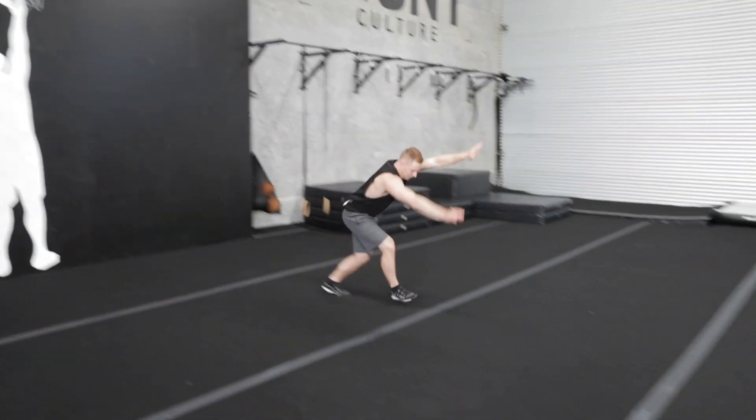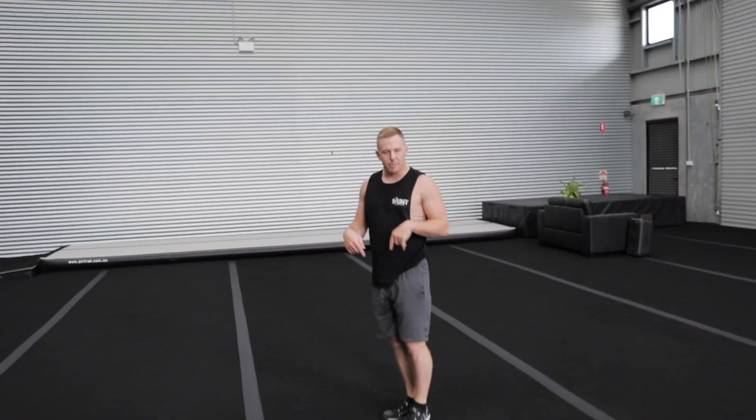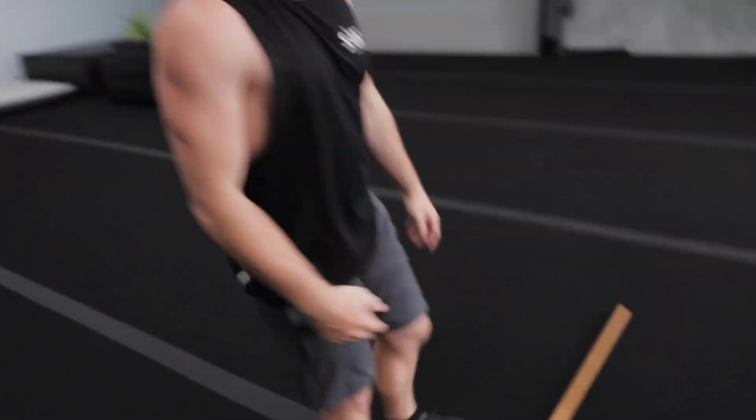I'll show you two examples. The first way: I'm going to pike, my knees will probably track over my toes, and then I'll throw backwards. So watching — I piked, I lifted my chest up, very loud and hard on the body. These old bones can't handle tumbling like that anymore.